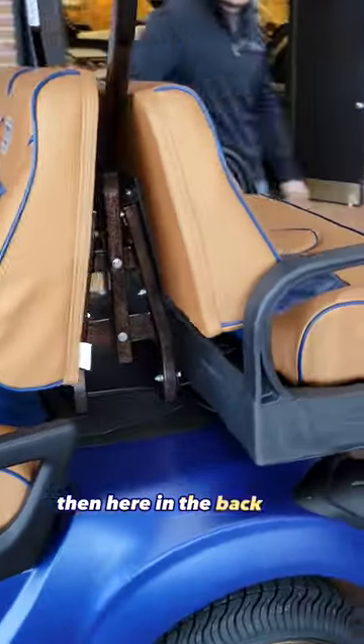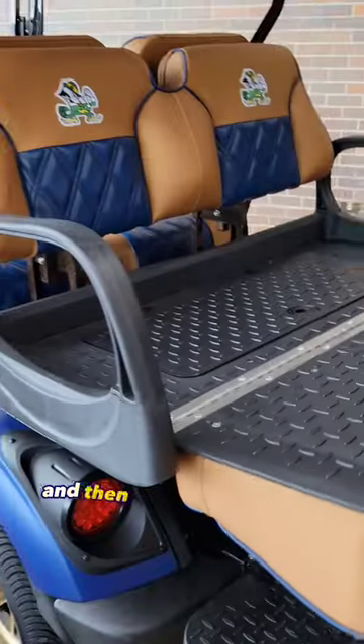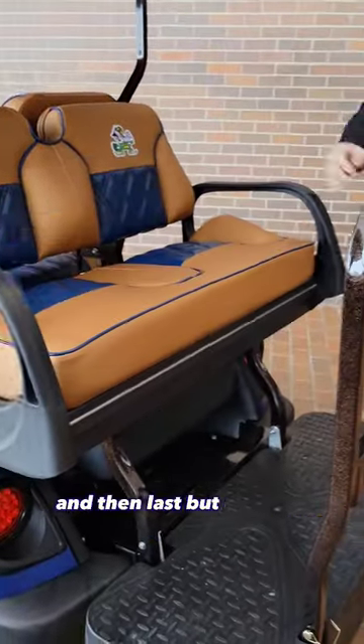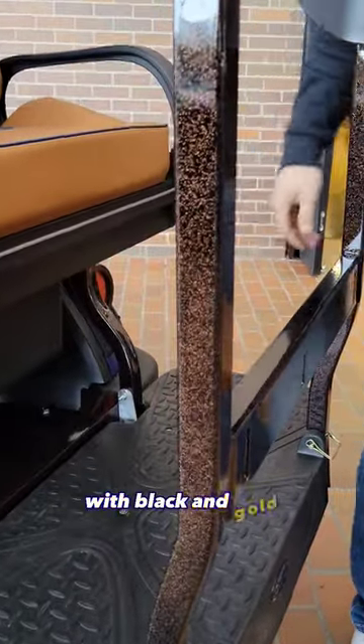And then here in the back seat, we've got the sweet seat cushions again, but back here we've got the Fighting Irish logo. And then under the seat, you've got your cooler slash storage. And then last but not least, everything on the metal in the cart's been powder coated with black and gold.